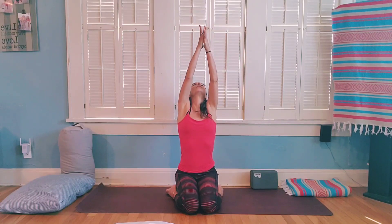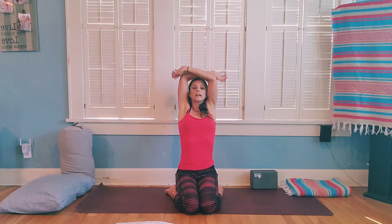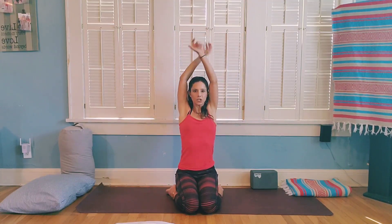Inhale to reach your arms out and up, palms up towards the ceiling, maybe looking up towards your palms. Then exhale, squeeze the elbows back, shoulder blades squeeze together in the back, and open up your chest. Inhale reach out and up, exhale make your way down into cactus arms opening up the chest. Let's do that a few more times.